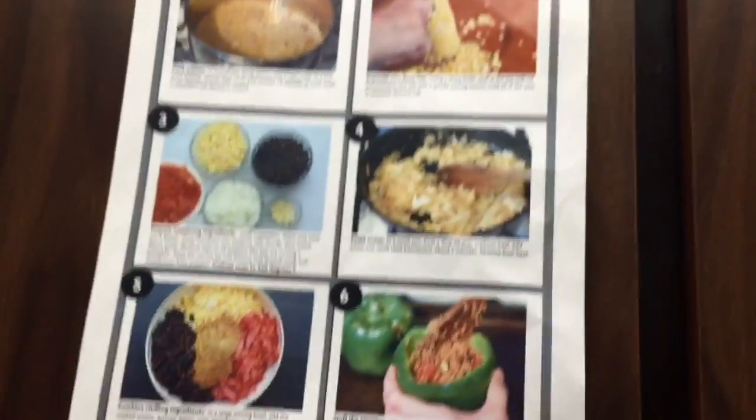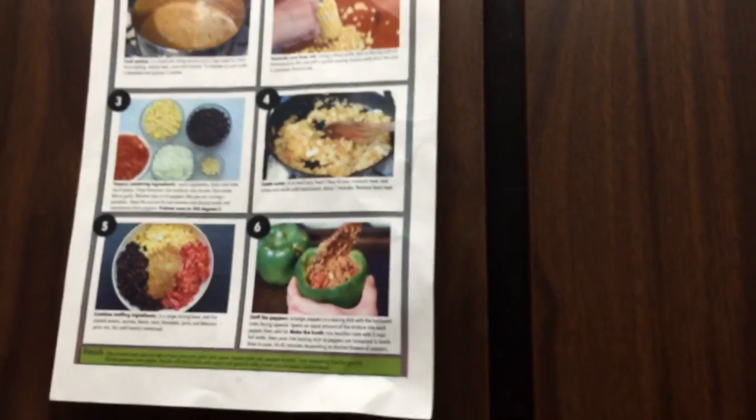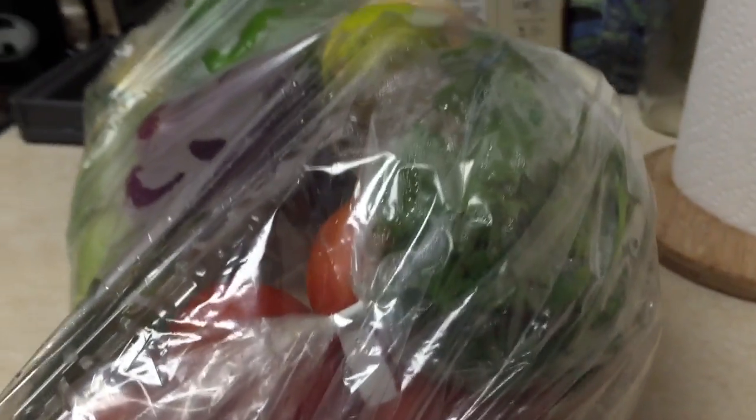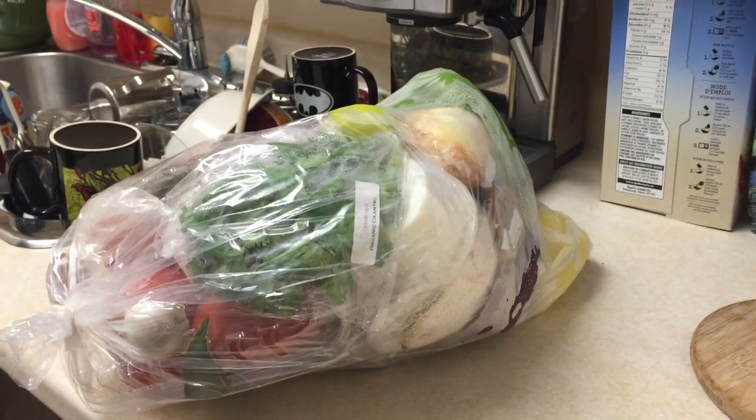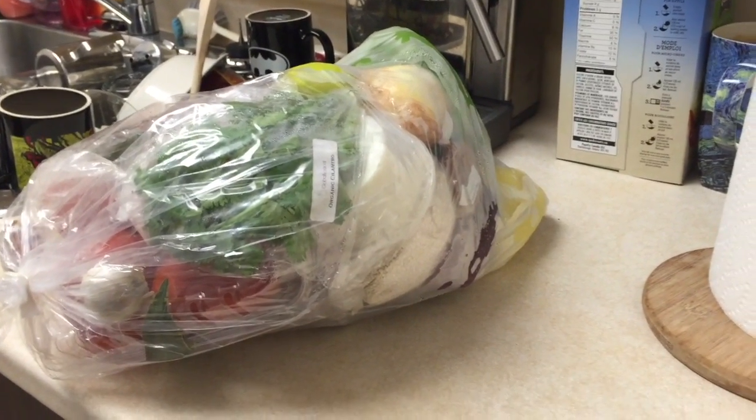This is what it starts out as — they do most of the prep, but you've got to chop your veggies, wash them, and cut them. This is where I get out of husband's way. What's really great is you put the vegetable garbage back into the bag, so the bag gets used for that. Here's a before video of it, and we'll see what it looks like in a couple of hours.